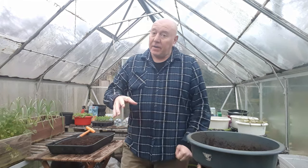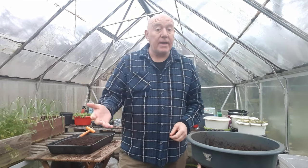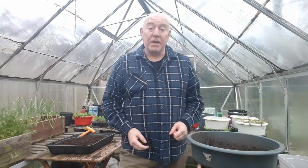We've got up this morning to a frost, and I think we'll get another one tonight as well. So it's that time when we need to start thinking about how to protect any plants that we might have outside in the ground or even in greenhouses.